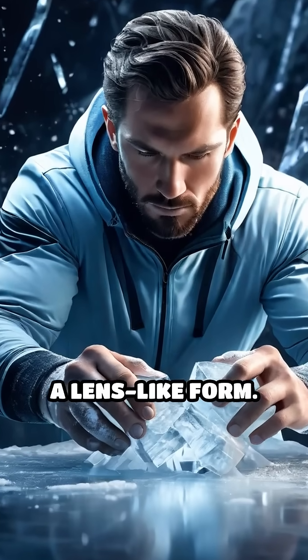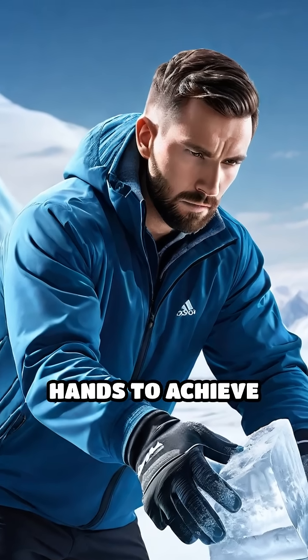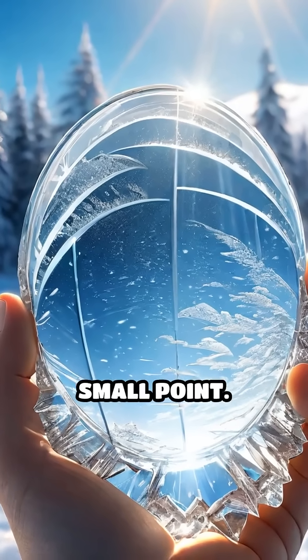Next, shape your ice into a lens-like form. You can do this by carefully carving or melting it slightly with your hands to achieve the desired shape. The idea is to create a convex surface, which will focus sunlight onto a small point.